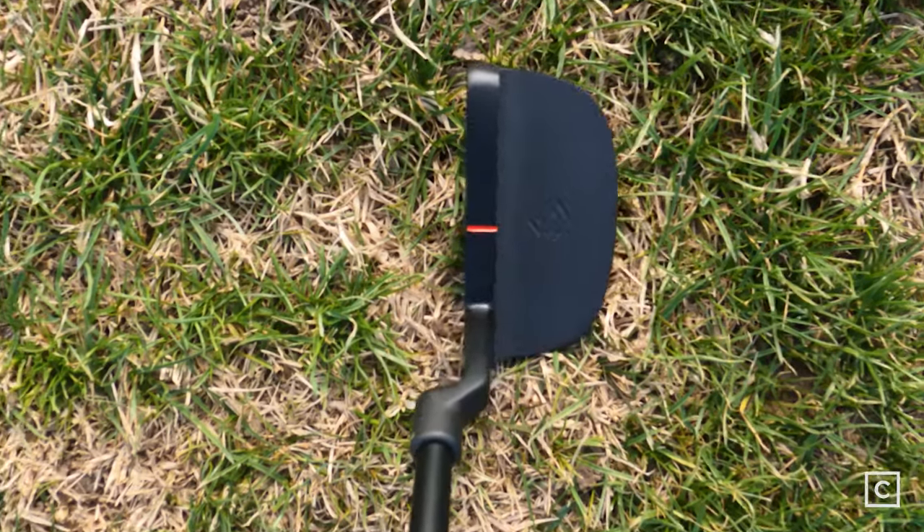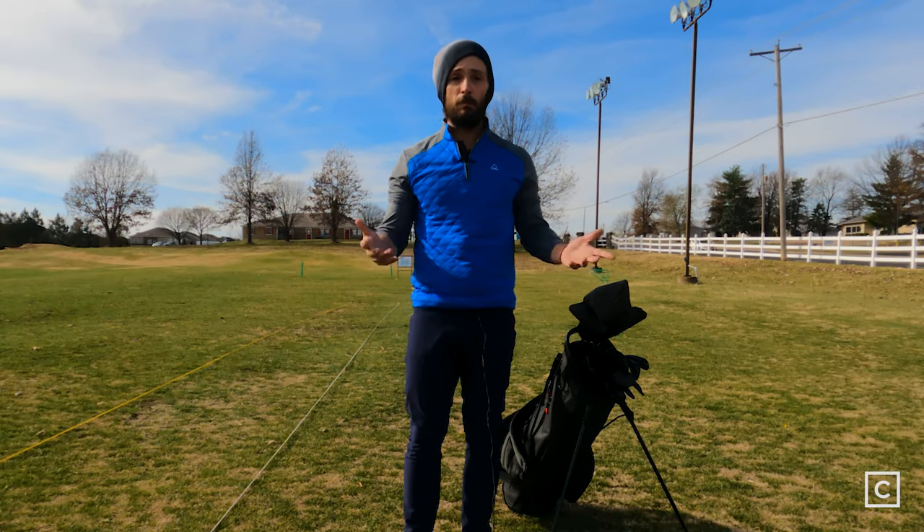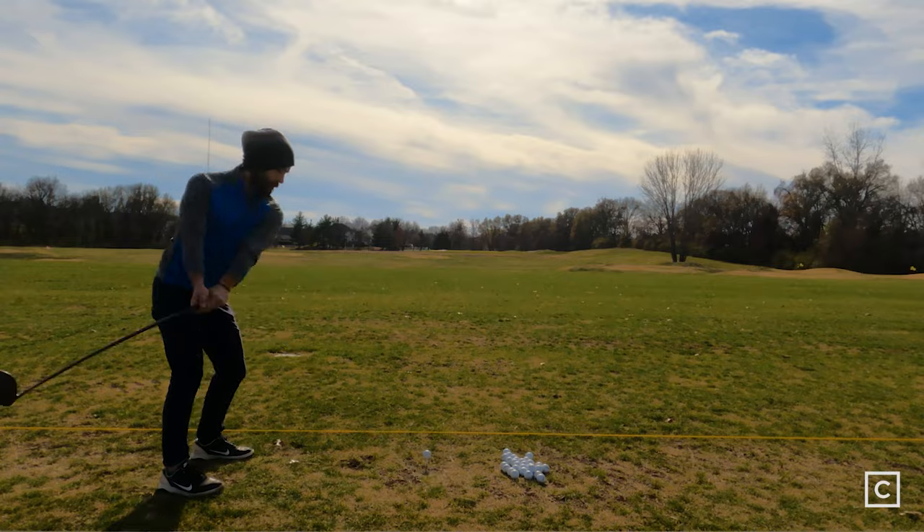Just to let everyone know, I'm not sponsored by any of these brands. All my opinions are completely unbiased. If you have any questions about whether or not these clubs are right for you, click the link in the description and I'll be more than happy to help you sort through your golf game.